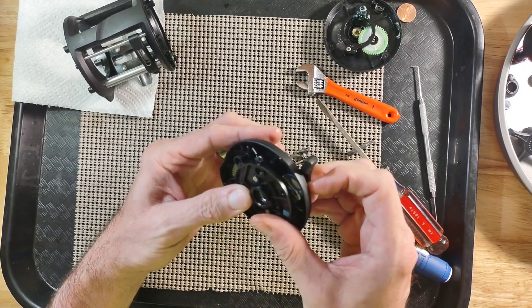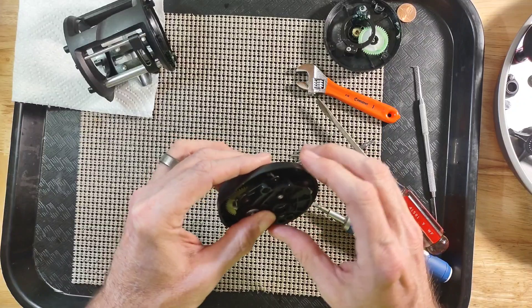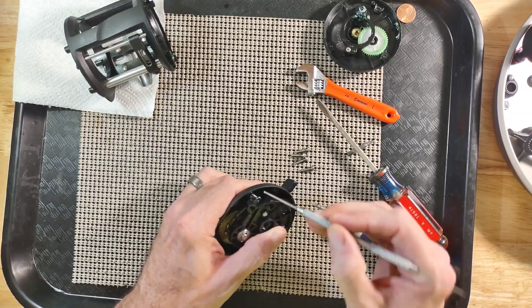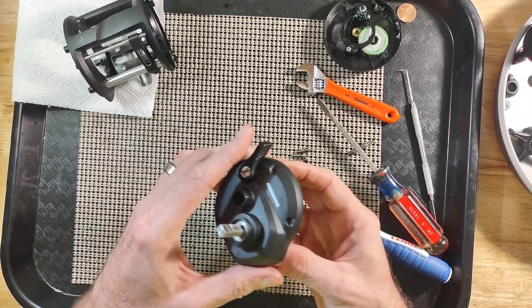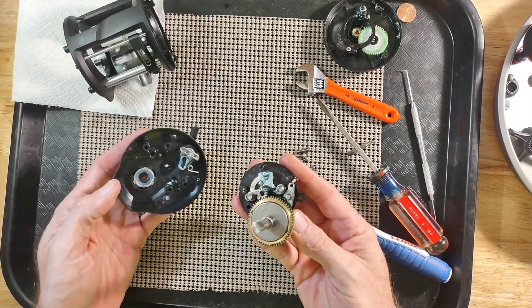You do have a spring here over this post, and that is for your anti-reverse. So we are going to go ahead and remove that spring from around that post and just leave it on the anti-reverse. And now we should be able to lift our cover out and off.